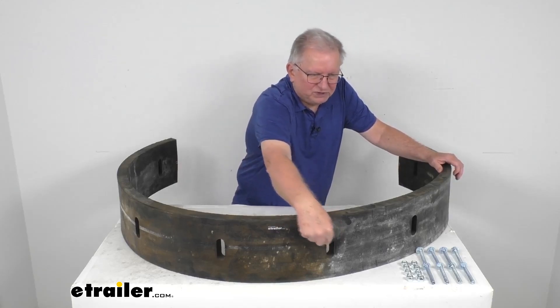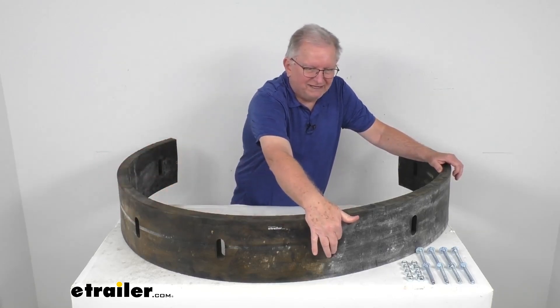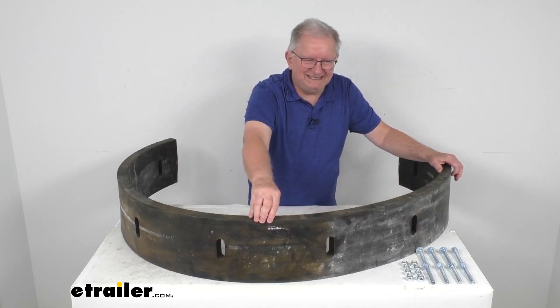The mounting holes, which you can see spaced all the way around here, there are 8 holes for mounting. They are 1 inch wide, 3 inches tall, and the distance between those holes center to center is 12 and 7 sixteenths inches.